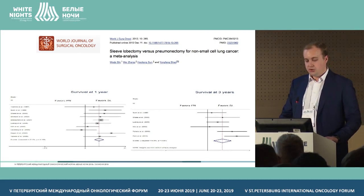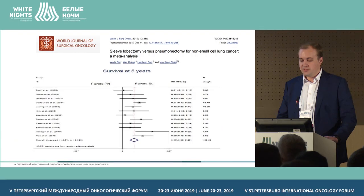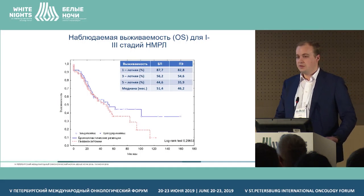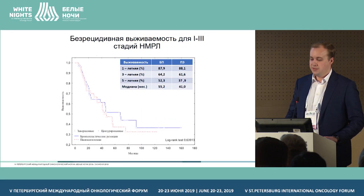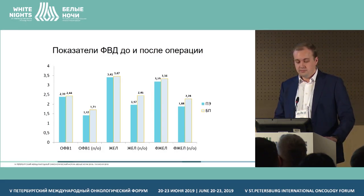Meta-analysis data for one-year survival showed one author doubted the benefits of bronchoplasty resections. However, for three-year and five-year survival, all authors favored bronchoplasty resections. Our data did not show a statistically significant difference between bronchoplasty resections and pneumonectomies, but there was a trend toward survival increase in the reconstructive surgery group, most probably due to fewer deaths not associated with cancer — up to 10% of patients died from such causes. Recurrence-free survival also showed no difference.